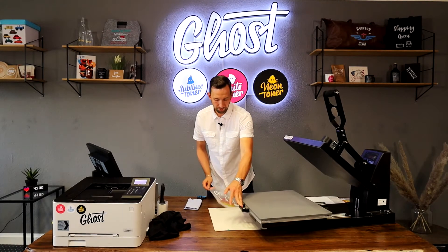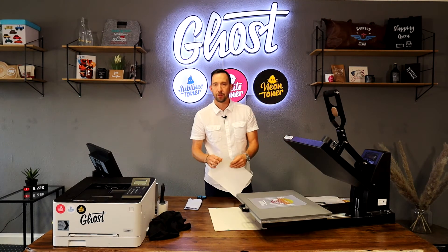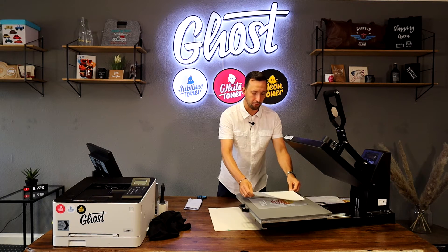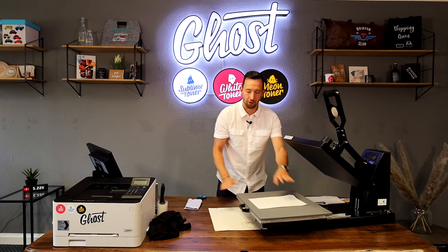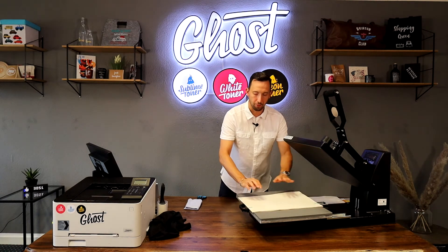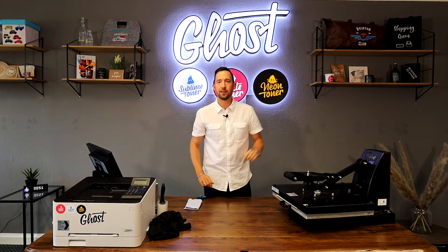I open the heat press and put the A foil down on the bottom plate, which is hot. I take my B paper — a handy trick is to fold over one of the edges of the B paper before you cover it with the A foil. Make sure the yellow lines are facing up so that the coating faces down towards your design. Then cover everything with some regular copy paper — about five to eight sheets together.